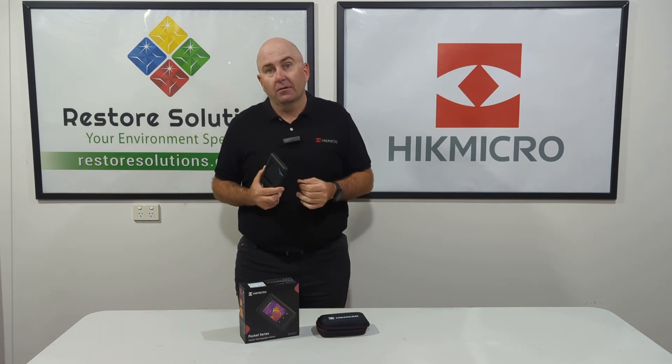So that's one of the great features about this Pocket 2. It's backed up by Hype Micro with a three year warranty. It's phenomenal.